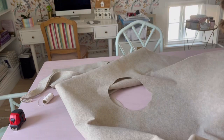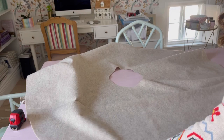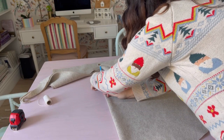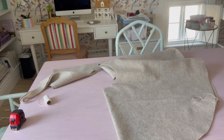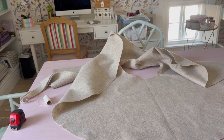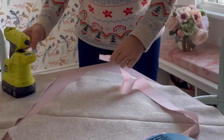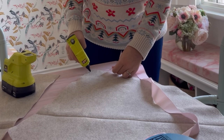Now we have a full circle and we just have to cut our way up so you can get in and out of the tree skirt. It looks nice though. Let's mark the halfway point — marking in there, marking in here — and we'll cut. You can see when I folded it, it kind of made its own indentation. There we go.